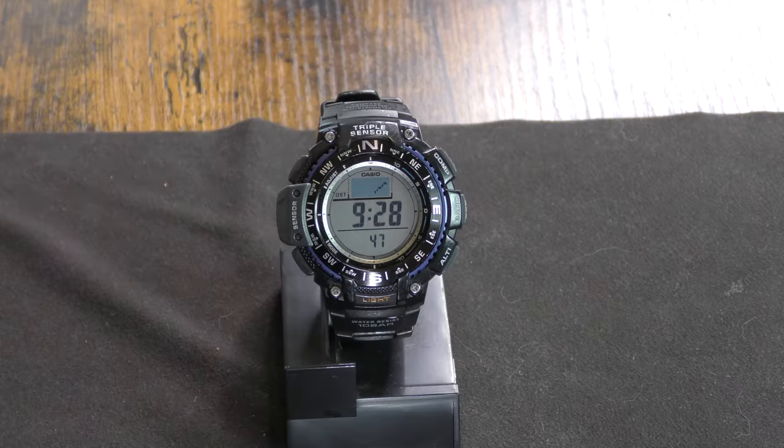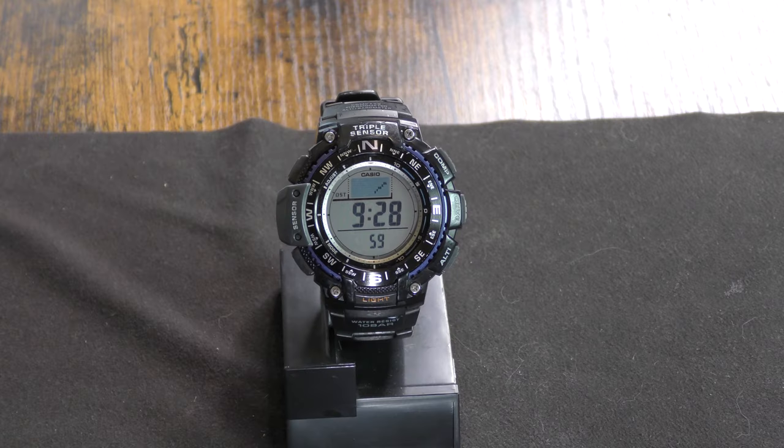Alright, welcome back everybody. Today's video is going to be on another one of my watches that I own. It is the SGW-1000-1A. The 1A designation means that it is basically just bare bones — nothing crazy with the color or anything like that. It's got a black watch, black band, but it does have the white — or I guess the tan face — which I love the most.